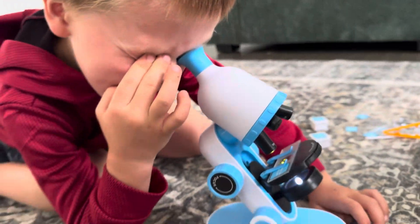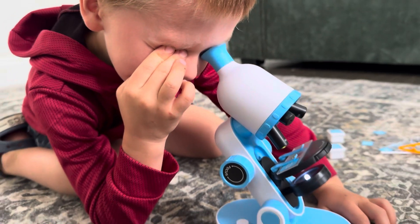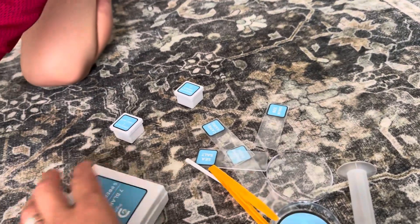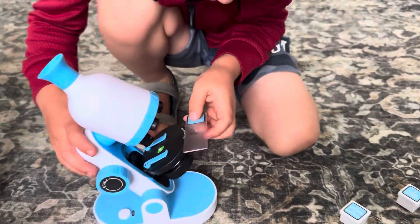Oh my gosh, do you see it? It's the camellia pollen! It's an amazing microscope guys. If you're looking for a great microscope, check it out — it has amazing tools right here. So let's try the sea salt, let's insert it.